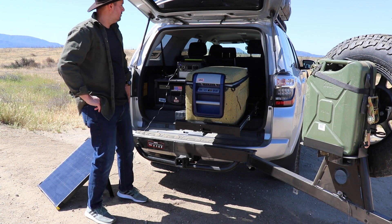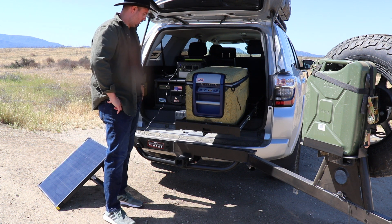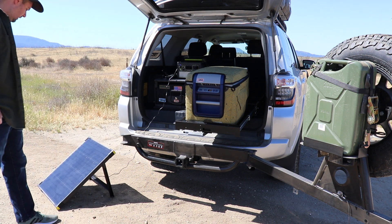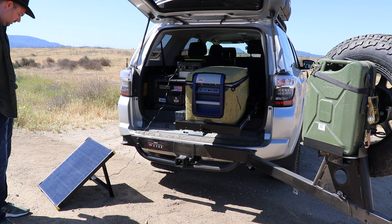Hey, good morning guys. This is Joe from Exploring the Outdoors and I wanted to do a follow-up on the new edition that we got here, the Boulder 50 from Goal Zero.